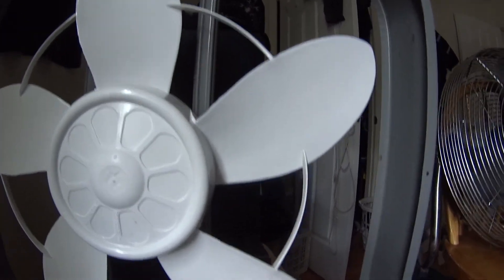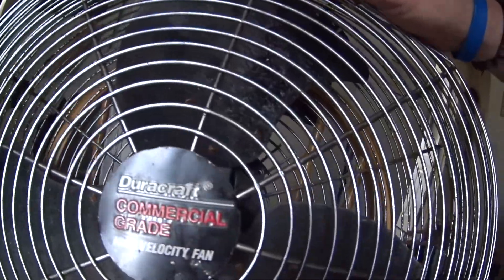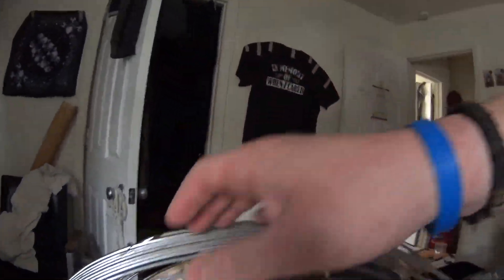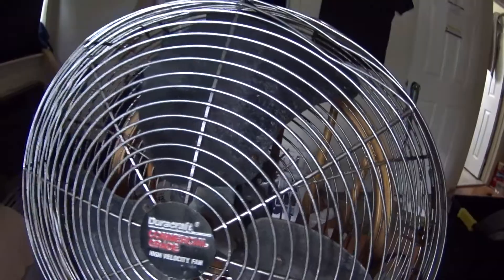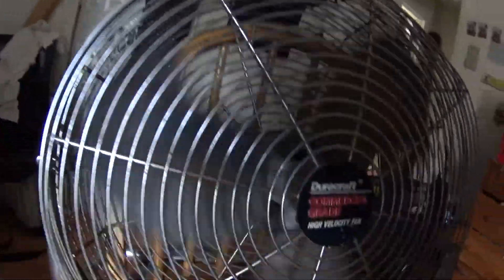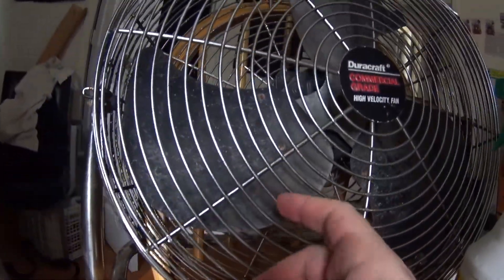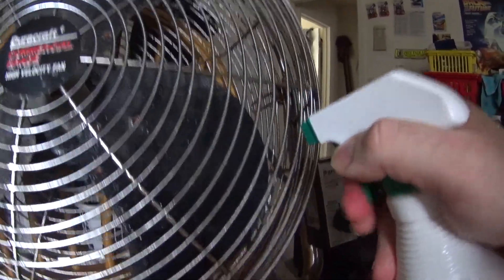My mom's boyfriend gave me this DuraCraft commercial high velocity fan. It was kind of dirty so I took some water and sprayed it on the fan. I don't know how to take the cage off, so using water like I did with the other fan was my way to keep the blades clean — just let it drip a little bit.